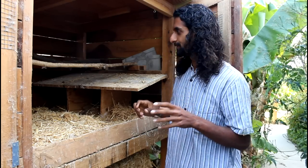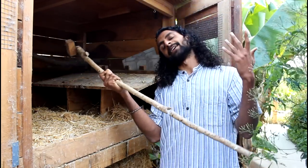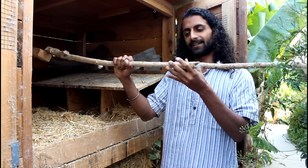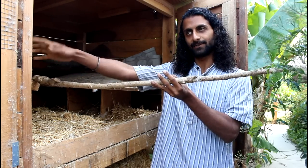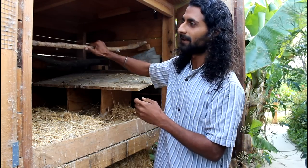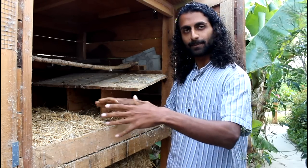Inside the hen house there are two main things that you want to have. First are the roost bars. Chickens when they sleep at night don't lie down like we do — they sit and squat and hold on to a branch just like they would sleeping in a tree. We literally cut a branch off one of our trees, measured it to fit into the hen house, put little blocks on the ends, and set them inside. The cool thing about these removable roost bars is that when we want to clean the coop we can just pull them right out and they're not in our way.